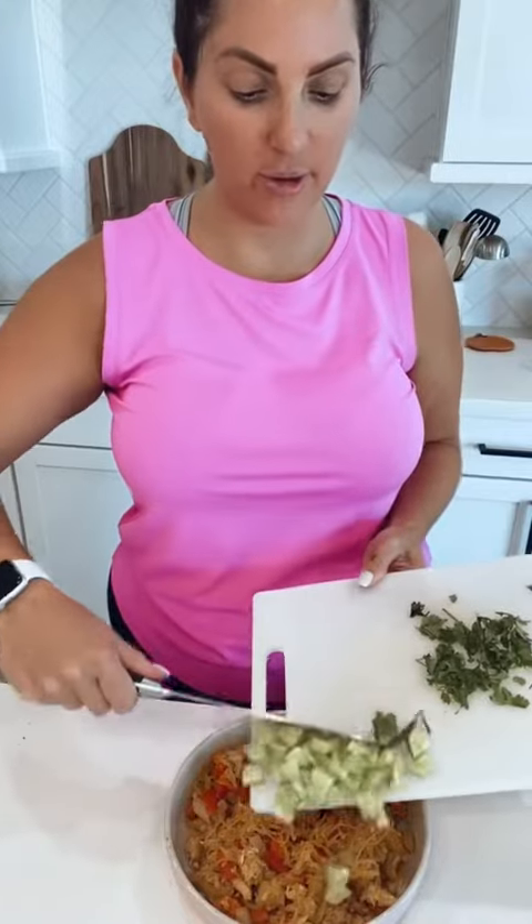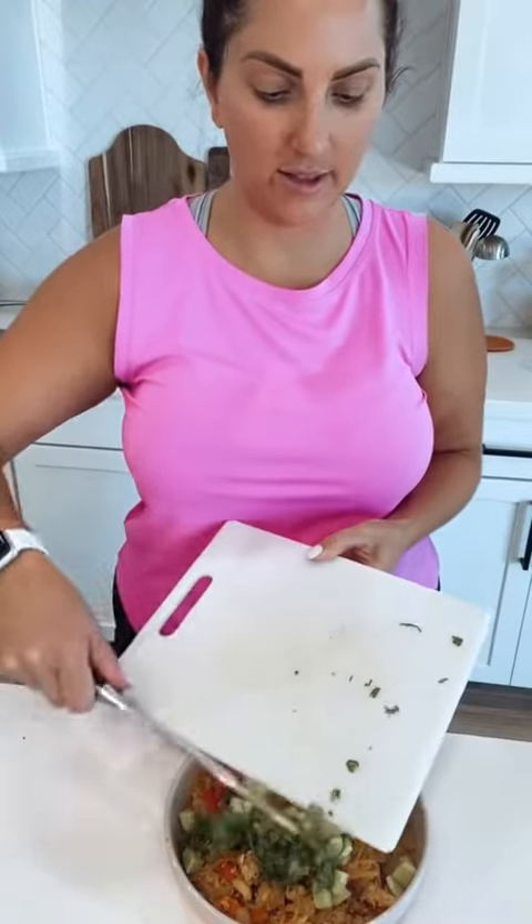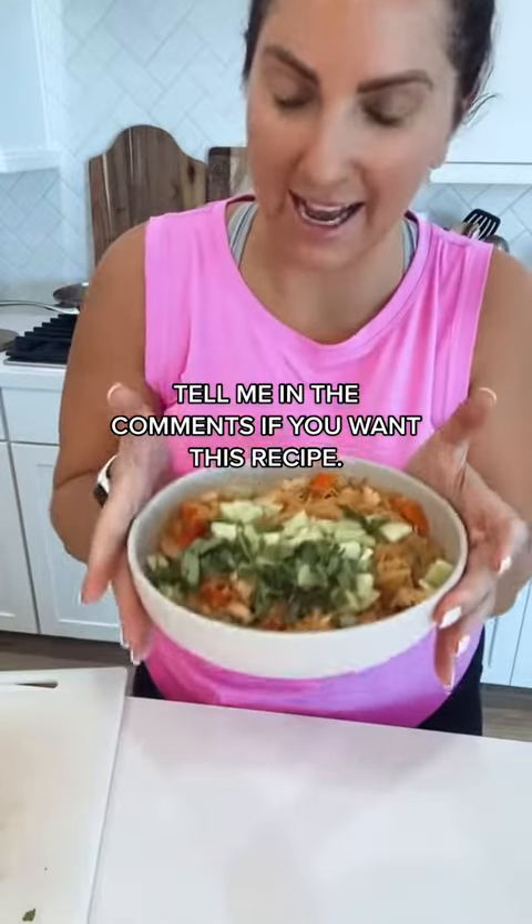I should stop waving this knife around at you! The sauce is kind of spicy, and the cucumber really cuts the heat of the sauce. So what I have today is a spaghetti squash pad thai.